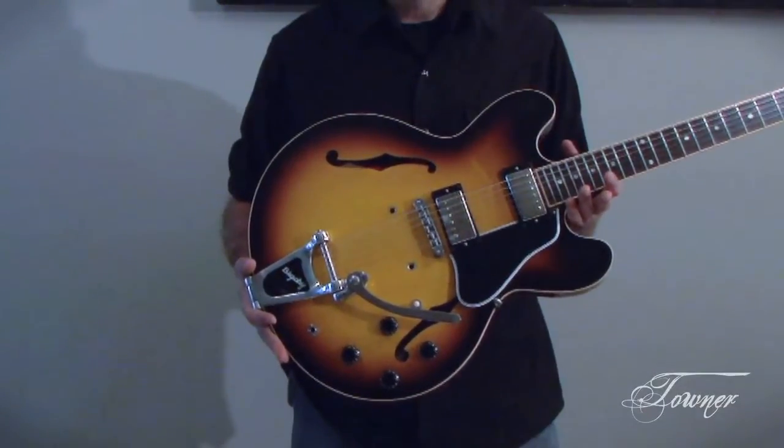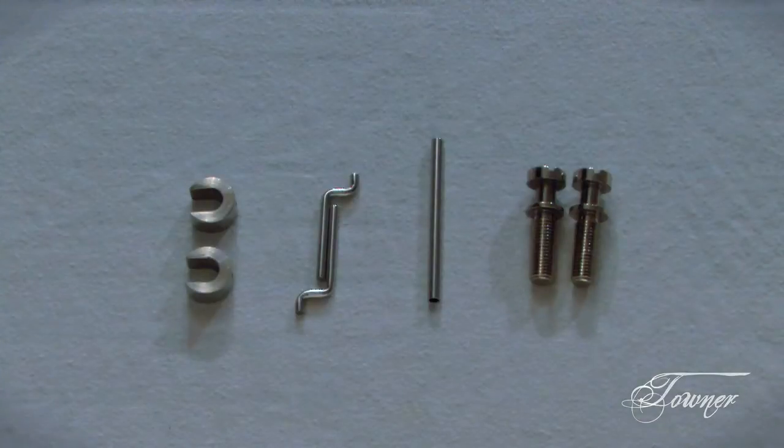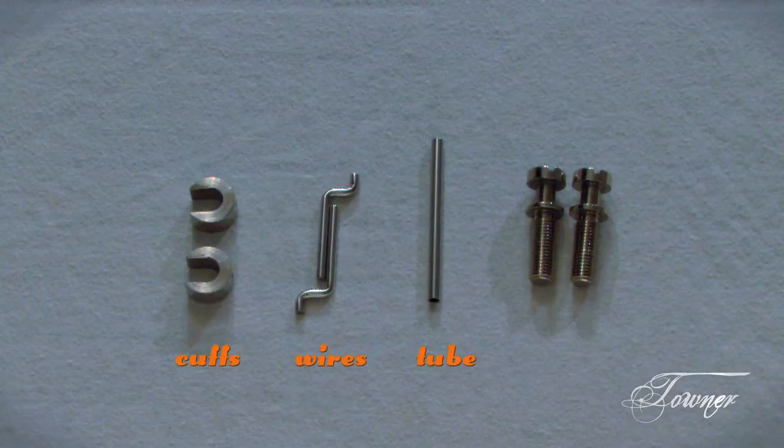After you've set up your guitar with your Bixby vibrato bar, gather your parts together: your cuff, your wire, your tube, and the original studs that came with the guitar.